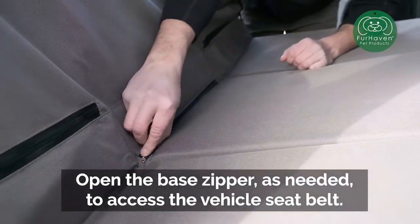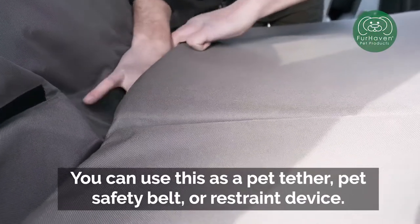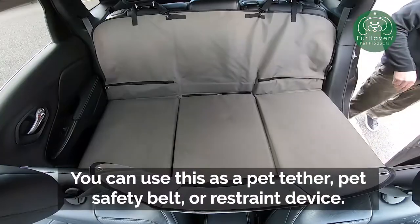Open the base zipper as needed to access the vehicle's seatbelt. You can use this as a pet tether, pet safety belt, or restraint device.